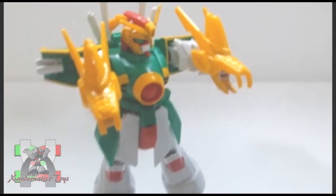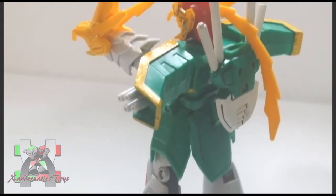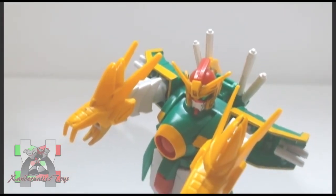The so-called feature of this kit was very lame. It is not even a transformation at all — you just need to remove the hands, and now the dragon arms can bite and are ready for action.